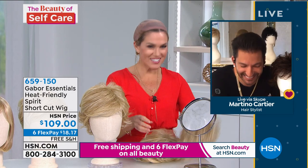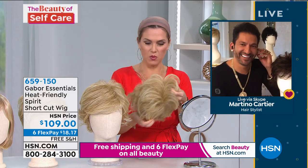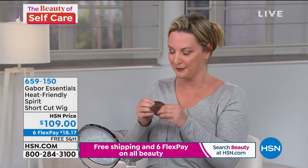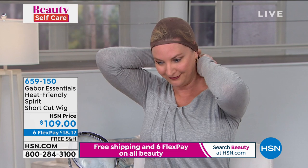Here we go — one done, here we go. Toss that over there, and we'll put on the next one. The tag goes in the nape of the neck, you find the tabs on the side, and you put it just at the top of your head after you use the wig cap — the wig cap is included. I've got hair longer than the girl on your screen, and I just used a couple of bobby pins and put them up. So whether you have short hair, long hair, thick hair, or curly hair, we are so excited to have Gabor wigs.